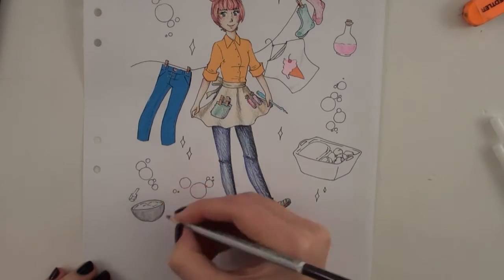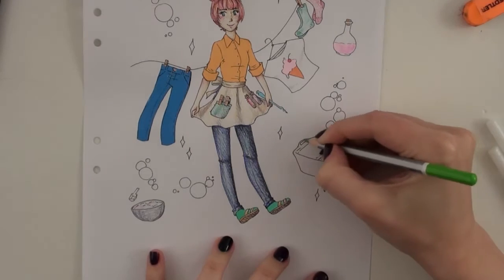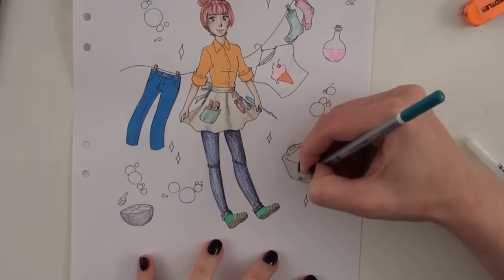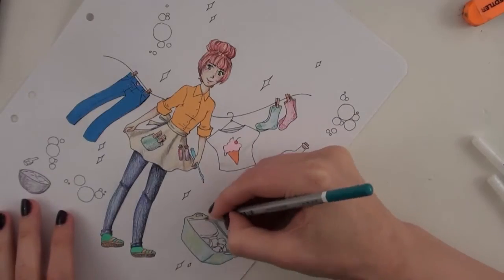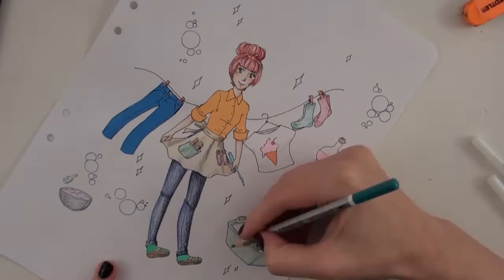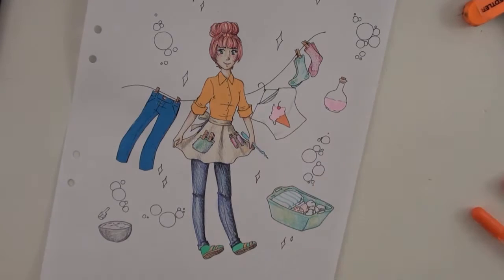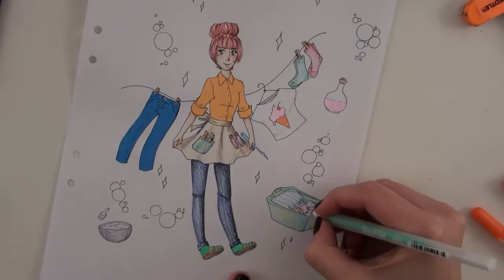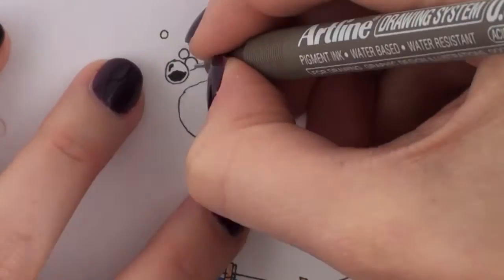For my witch Sona, I went with a pretty modern look. I gave her a wand because I feel like a wand is necessary, and I also gave her an apron — I don't know if it's a Scandinavian thing, but I feel like witches have aprons. It actually sort of mirrors the apron I sometimes use when I'm doing laundry, so yay consistency.